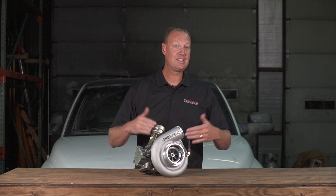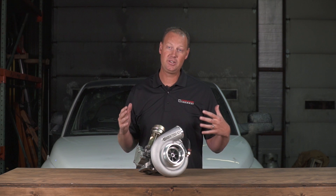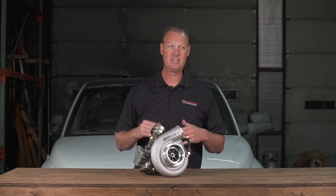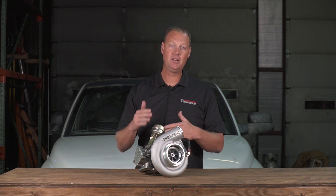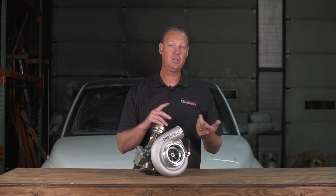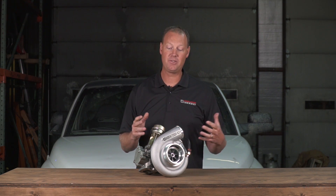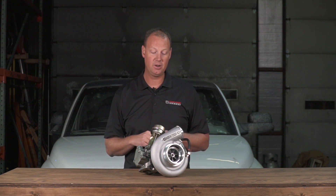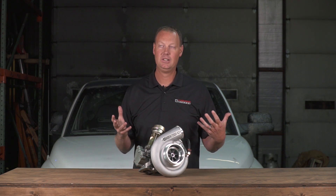The next popular turbo, the next size up we sell, is the BorgWarner 362SXE. That's a really good turbo — it moves a lot of air and makes a lot of power. It's a huge jump up from the K27. I was really looking for something in the middle of those two turbos; I wanted something that hopefully spooled a little quicker than the 362SXE and was a little more budget friendly.